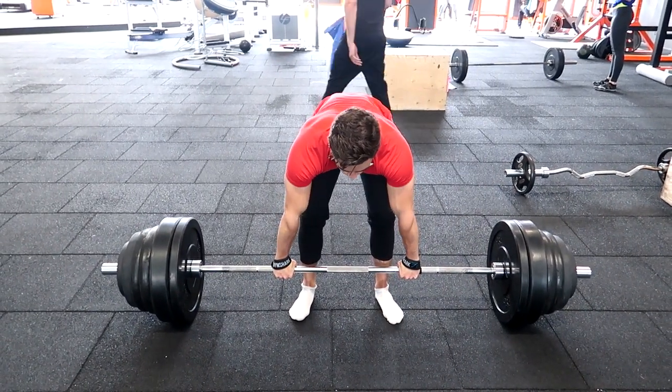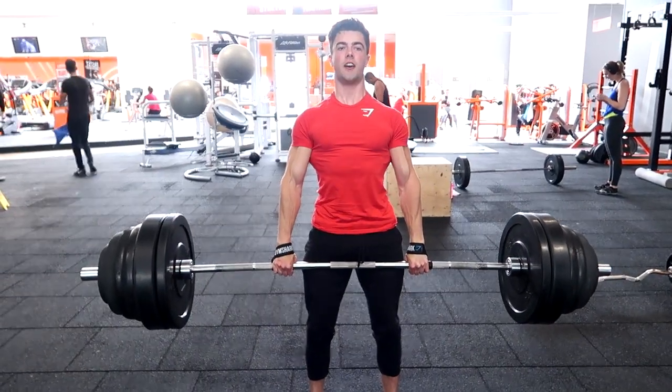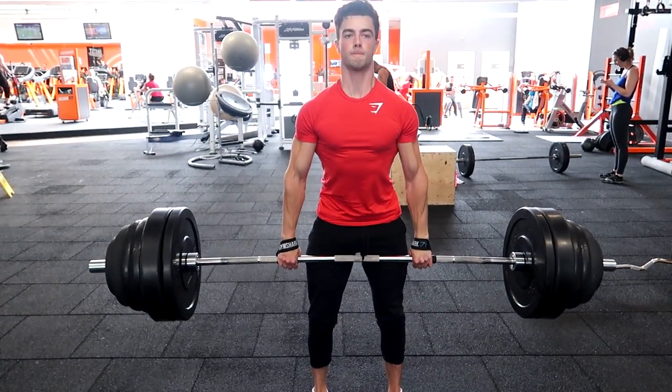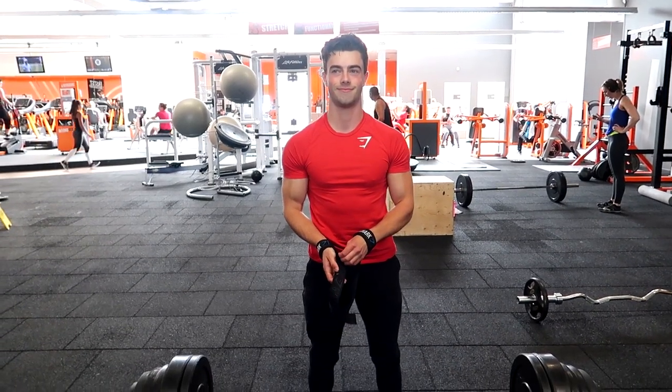This is the last set — 160 kilos for one rep. It's still a little bit of a struggle, but I'm kind of happy with how I did. Just one rep though. So that's how I usually do my deadlifts.